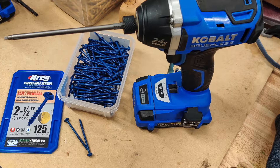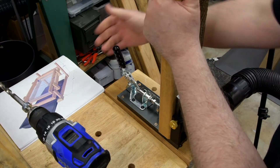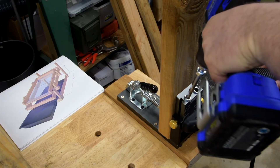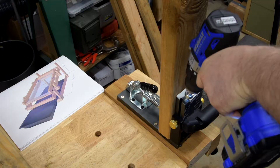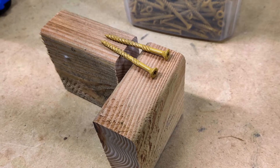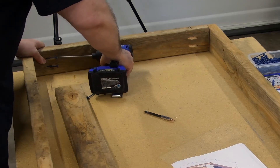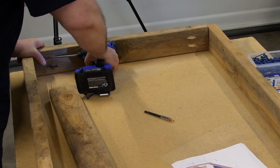To join the pieces, I'm using pocket holes for speed and for the strongest joints. If you don't have a pocket hole jig though, don't worry — this can also be done using simple butt joints and quality exterior wood screws. I show how to make butt joints in the bonus video included with the plans. I'm also using an impact driver instead of a drill driver because it's a big time saver, but you don't need one to make this table.